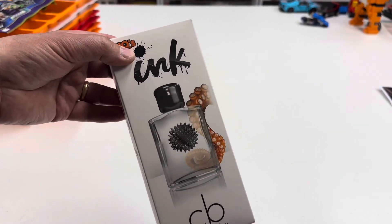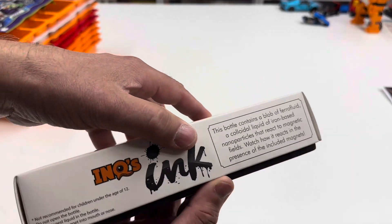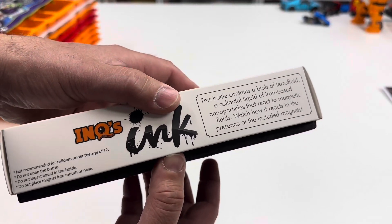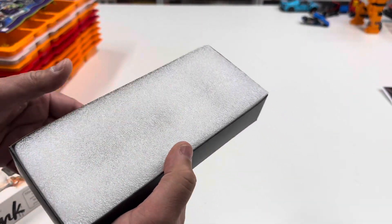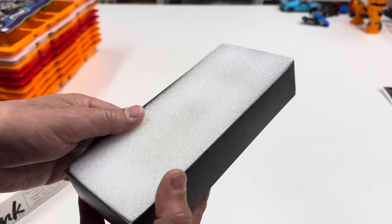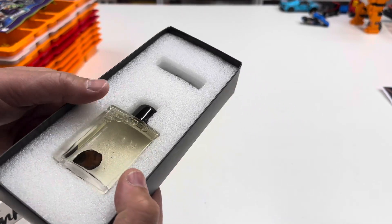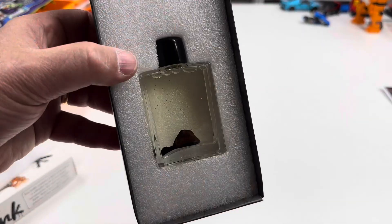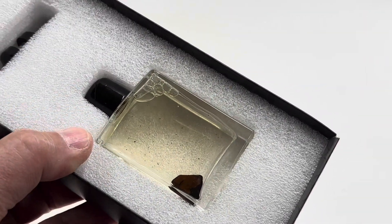I put it back in the original box. Sometimes I threw away the boxes, but I wanted to keep this safe so the bottle wouldn't break. I was organizing and got a shelf where we keep some of our favorite items from the Curiosity Box upstairs, and I opened it up.